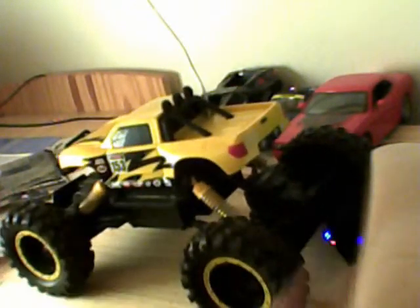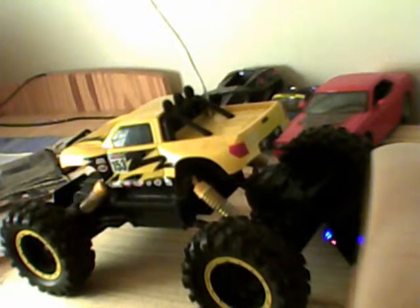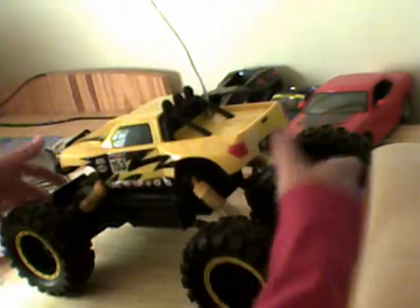Donc, sur la batterie, il y a ça. Et en fait, c'est protégé par le plastique. Donc, les 4 roues motrices, les 4 roues sur motrices, les 4 tournent, et les suspensions.